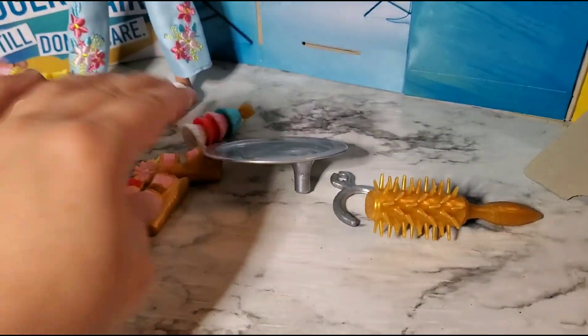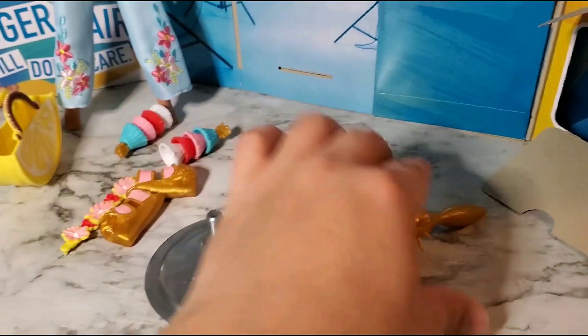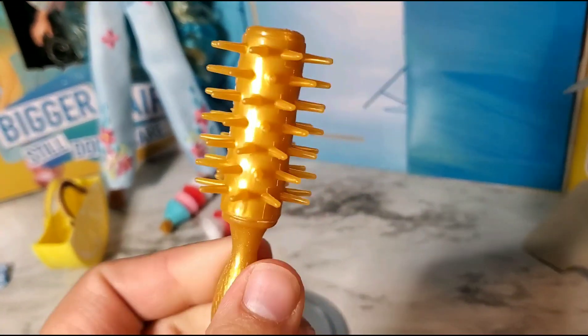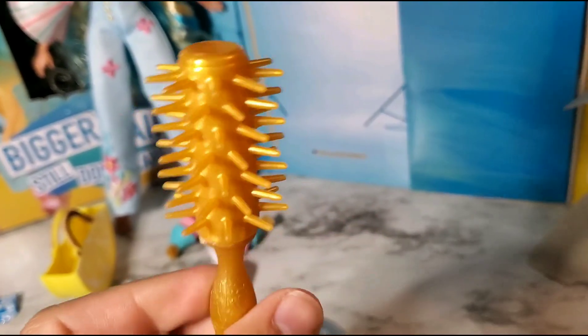Blind bag number four — we got the bottom piece for the doll stand, the clip for the side of the doll stand so you can clip her in, and a brush that looks like a bat with nails on it. Wow, okay.